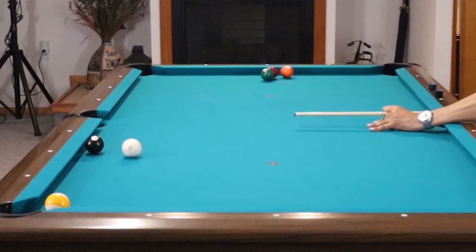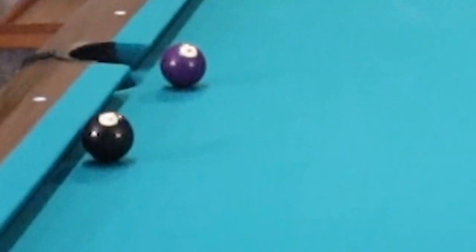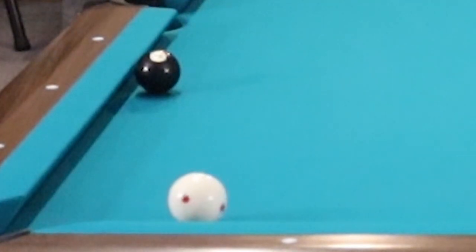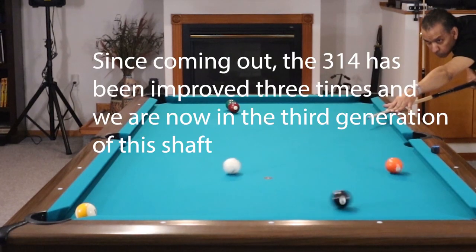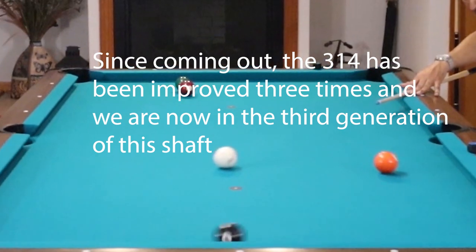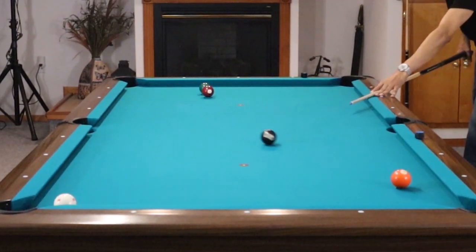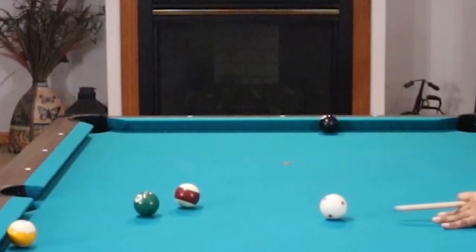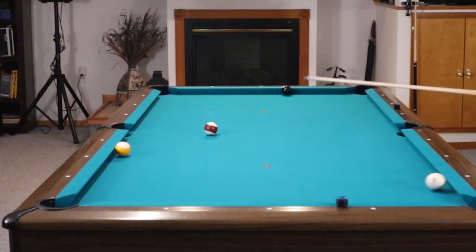The 314 came out in 1994 and changed the way pool cues were purchased, used, designed — forever. Low deflection cues were virtually unheard of until the Predator 314. Low deflection cues allow you to do certain things that a standard deflection cue won't allow you to do, or at least the low deflection cue allows you to do it much easier.